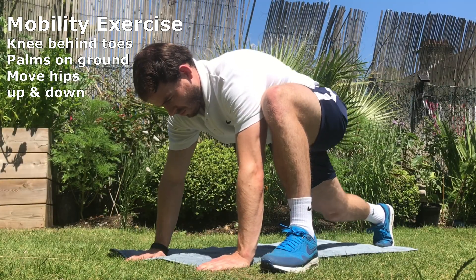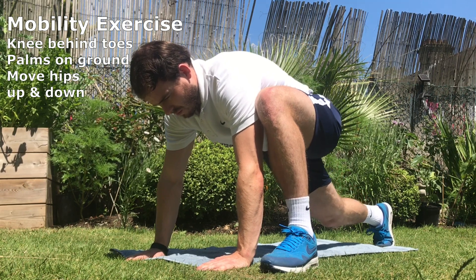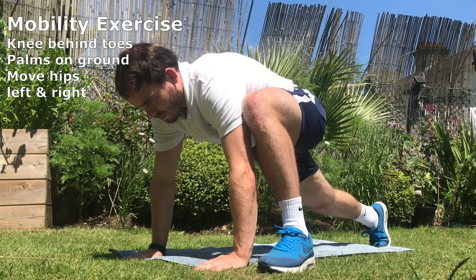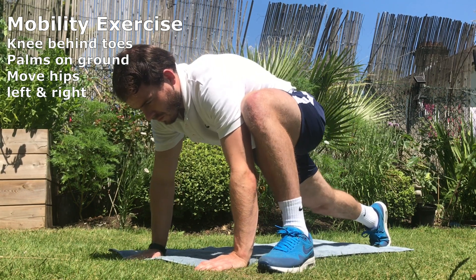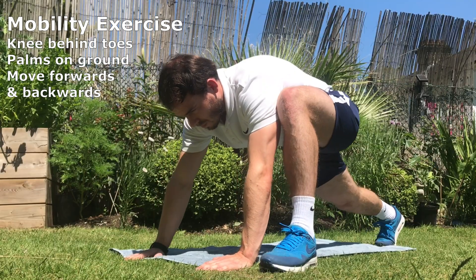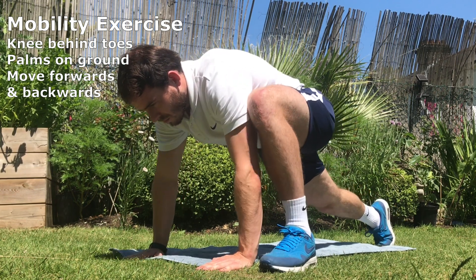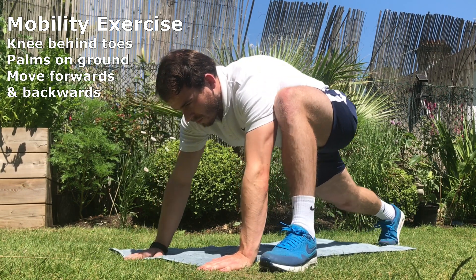Mobility exercise. Make sure your knee of the front leg is behind your toes. Place your palms on the ground and move your hips up and down. This time you are moving your hips from left to right. After completing this exercise for 15 seconds make sure you switch your legs. This time you are moving your hips forwards and backwards. These exercises will help increase the mobility in the hips.